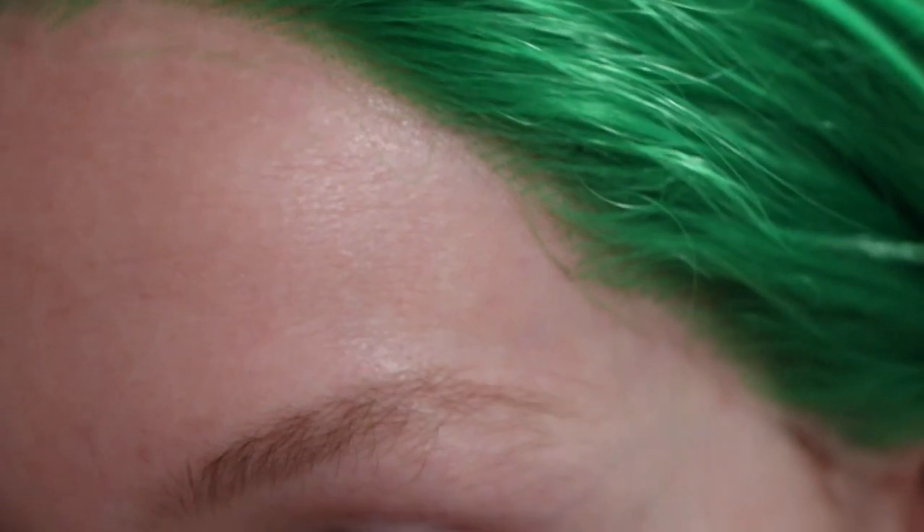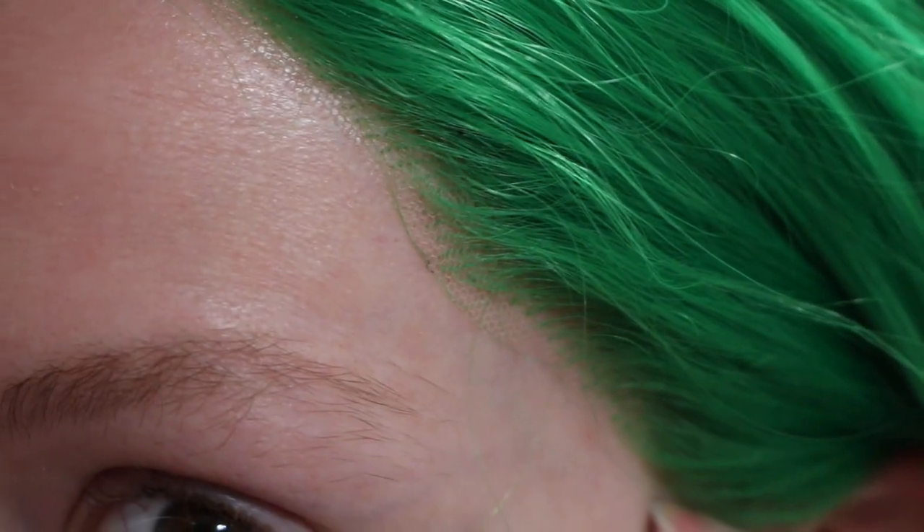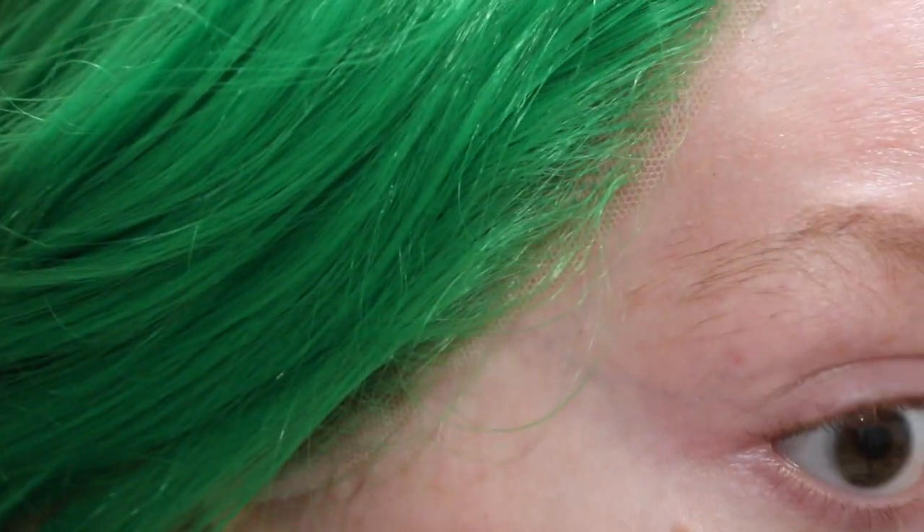Using my fancy new zoom lens, you can see what the edge of the lace looks like after application. I think it looks pretty darn good for only my second time applying a lace front with more dry skin.